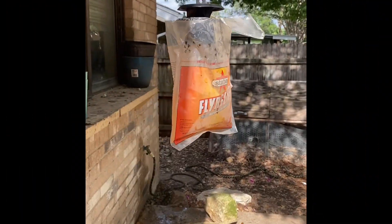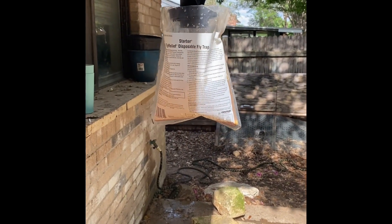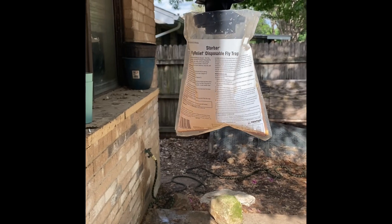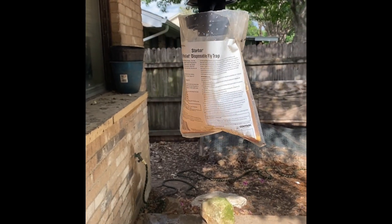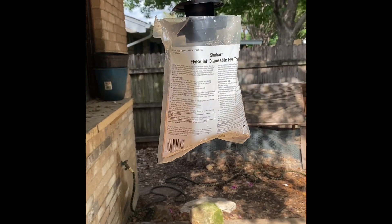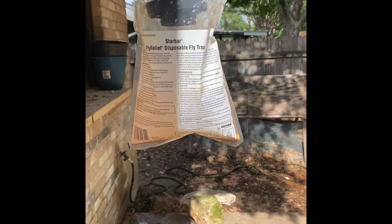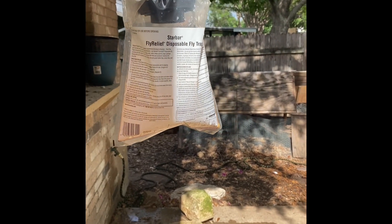So if you have any type of livestock or animals, period, and you have a lot of flies in your backyard or around your barn or wherever, these things really work. You can find them at Walmart, your local feed store, or Amazon. They really, really work and they catch a ton of them.